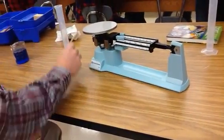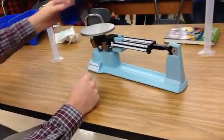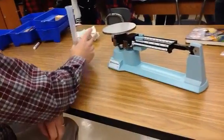Now we are going to have to find the mass of a liquid. The only problem is I cannot take a liquid and pour it right onto the scale. So we have a little problem here, don't we? What are we going to do to fix this problem?